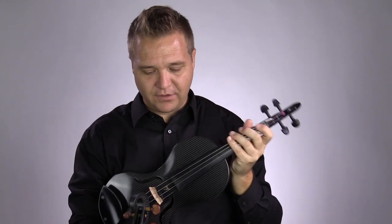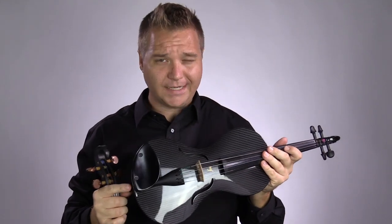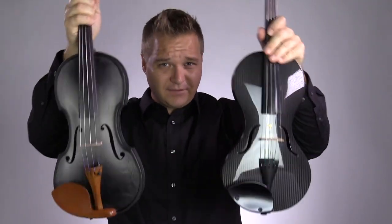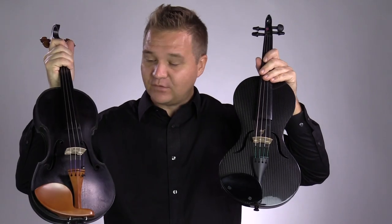I know we said we would make a video with the premium one, but we sold it. So all that I have today is the design line, so maybe that'll still give you an idea of what they sound like. We'll get started with the Mezzo Forte.